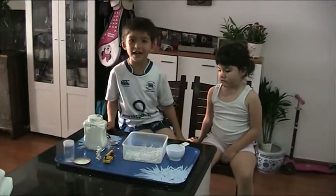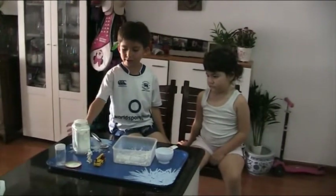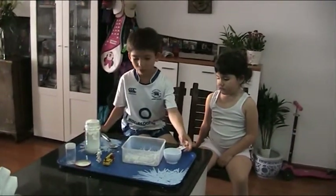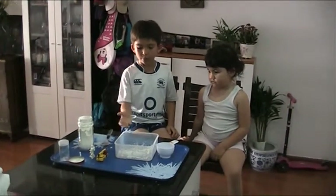Hi, my name is Jack and this is my experiment of quicksand. So these are the things you need: you will need corn flour, half a cup of water, a spoon, and a plastic container.